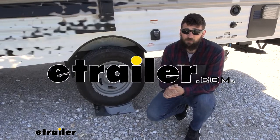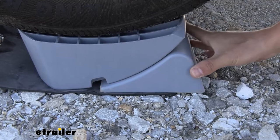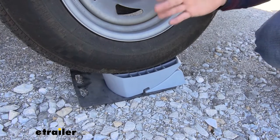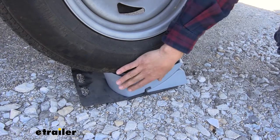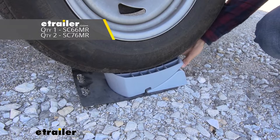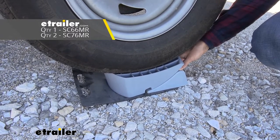Hey everybody, how's it going? Today we're going to be going over and showing you how to install the Stromberg Carlson Base Pad RV Levelers. Our kit components are going to be composed of the rubber mat, our leveler, and our wheel chock. It is available in both a quantity of one for your single axle trailers and a quantity of two for your tandem axle trailers.